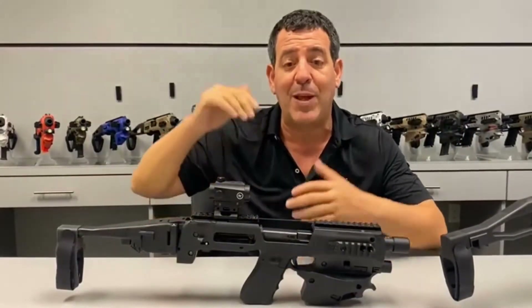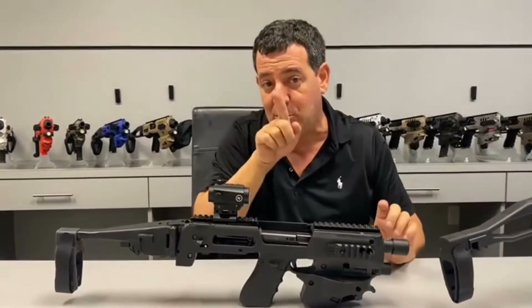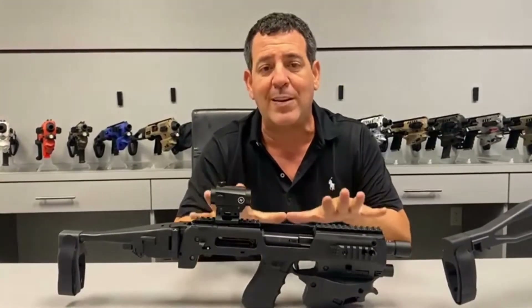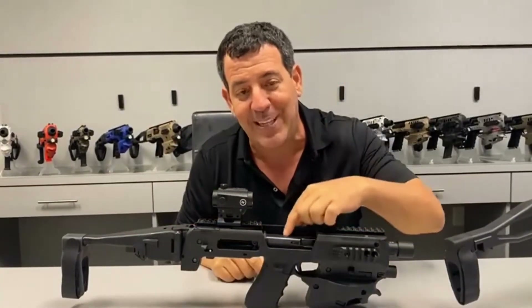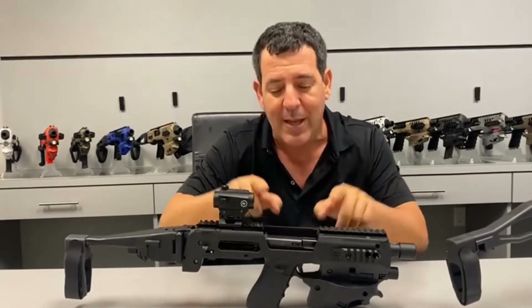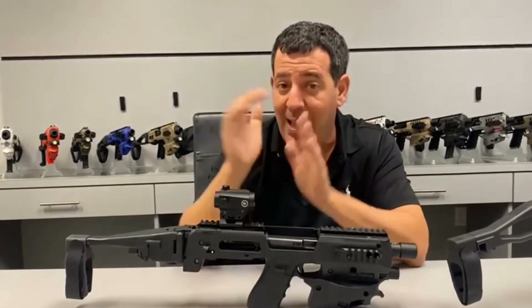By the way, sometimes that even happens on the Gen 2 — if you have an optic and an adapter that sticks out, sometimes the shell hits the adapter and comes back into the chassis. So in order to make this more trustworthy, to make it so that it never has a stoppage, we opened up this area. Because we needed the height to be much lower and we can't put a rail so low — and if we were to put that rail, there was a chance that shells would hit it and cause stoppages.